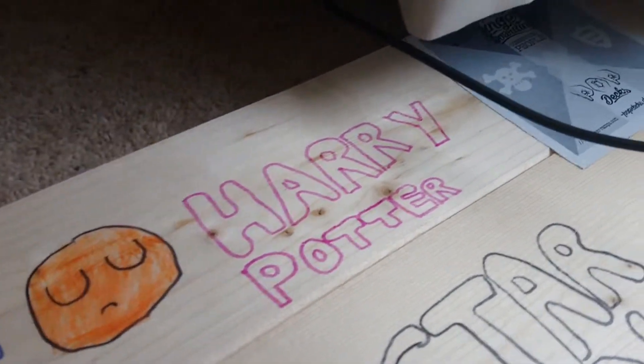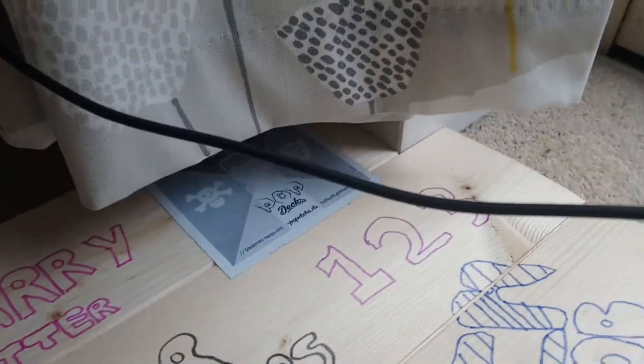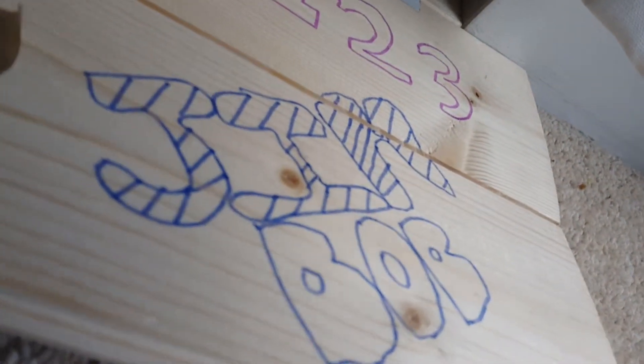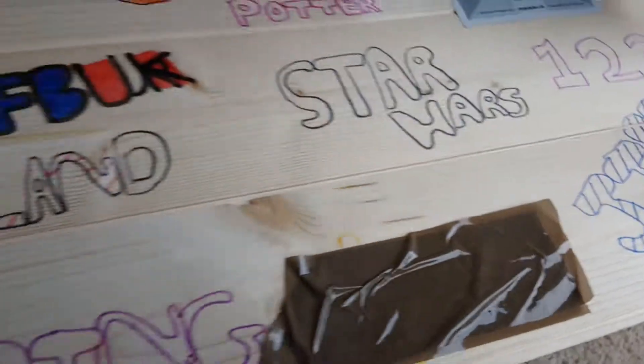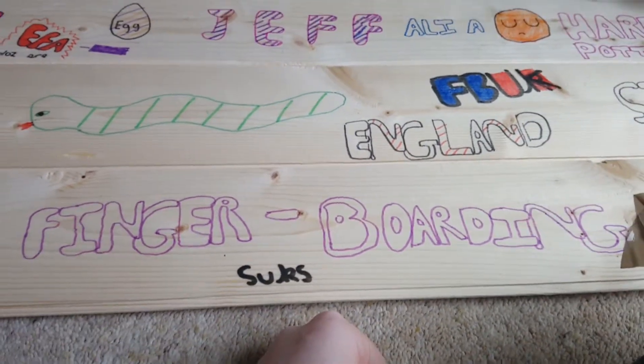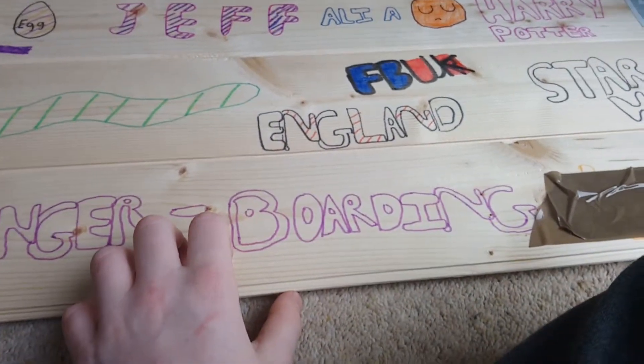Harry Potter. Obviously the 123. Jim Bob — my favourite name. There's a bit there you guys can't see. Fingerboarding Sucks. I made this — kind of did quite cool graffiti I guess.